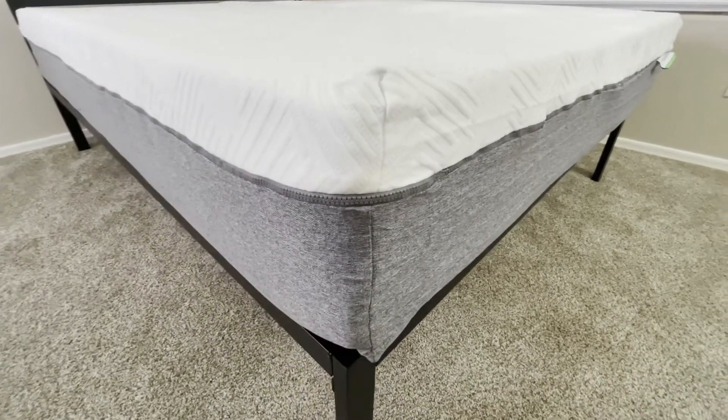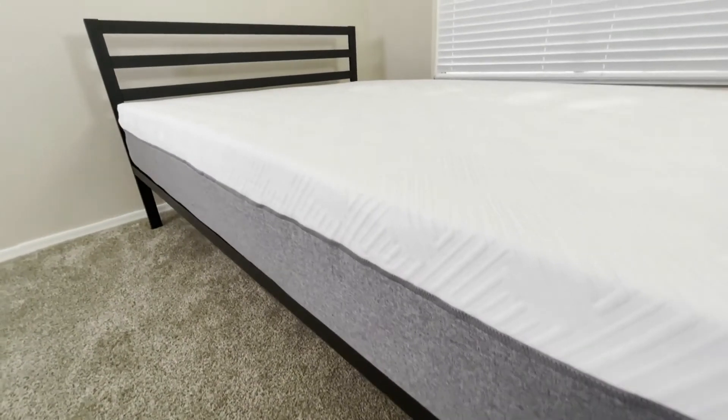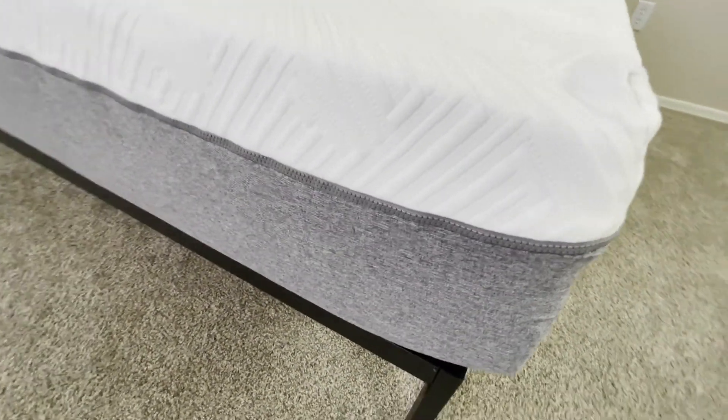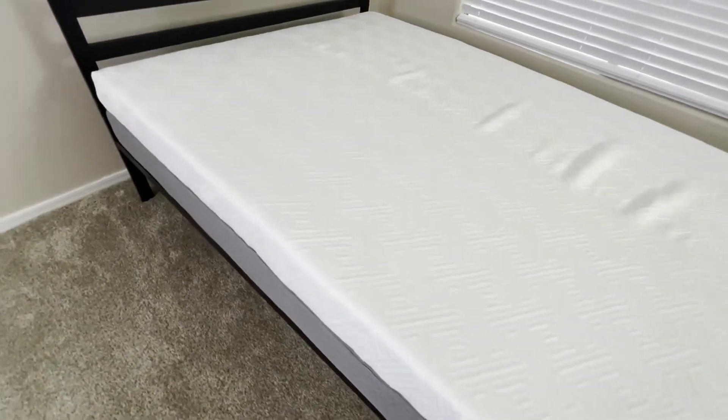The base of the mattress is made of a more dense foam to improve durability and help with back support. The firmness and density of this base prevents the softer top layer from sagging too much, while still allowing it to mold to your body in a way that helps relieve pressure from your back and promote healthy sleep.